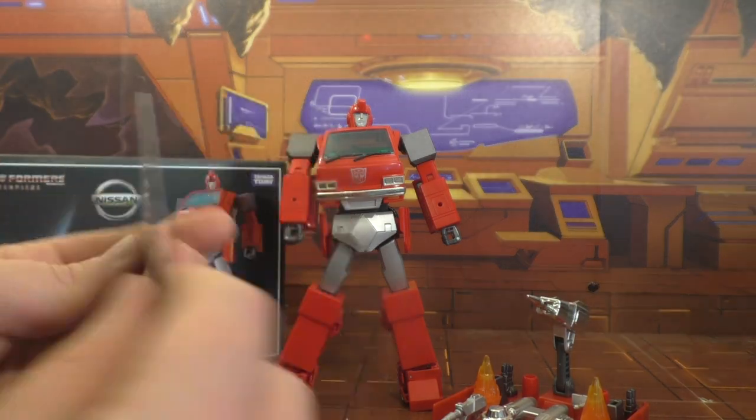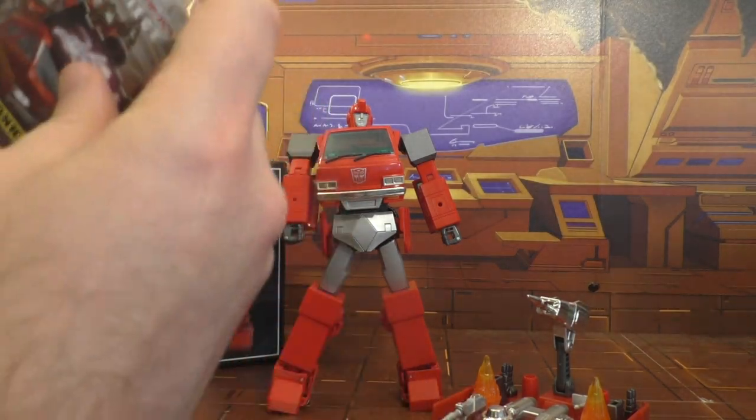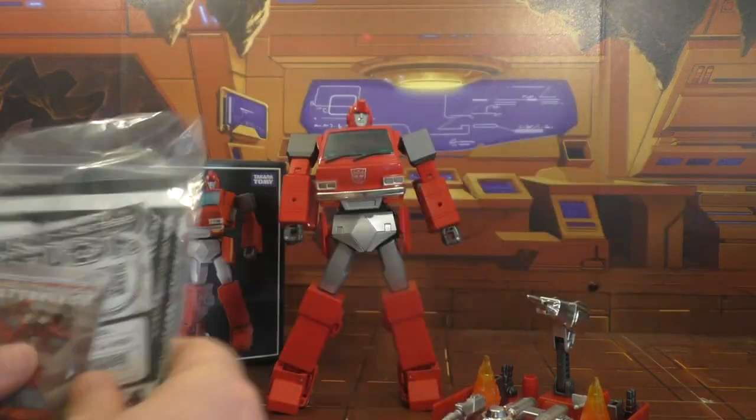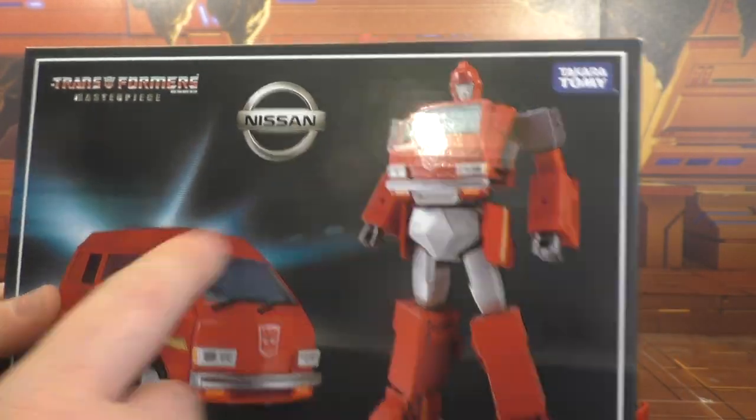He's got the tech card too — just pop that back in. He does have a box with product shots showing the van and the robot mode. It's a Nissan.